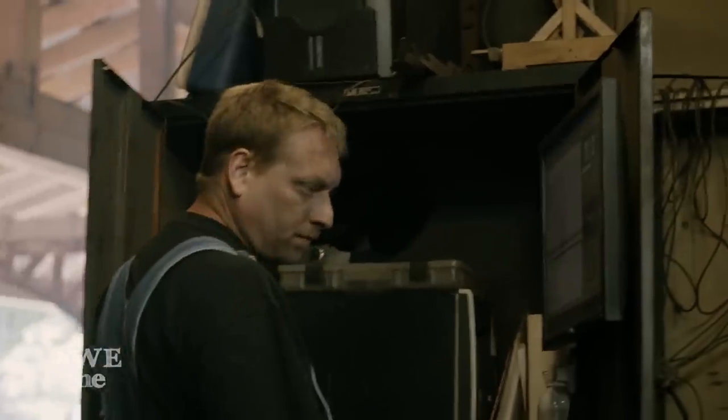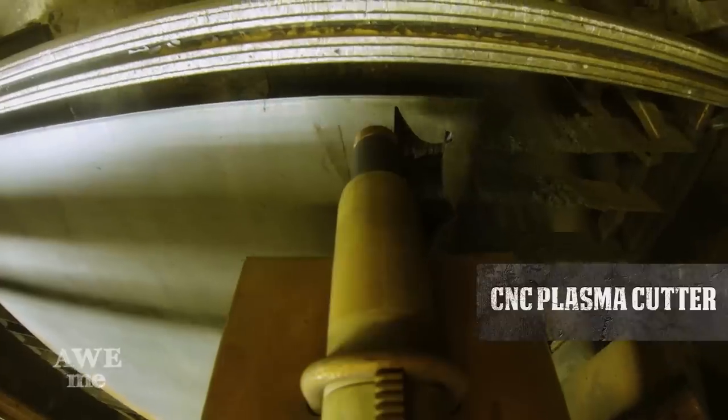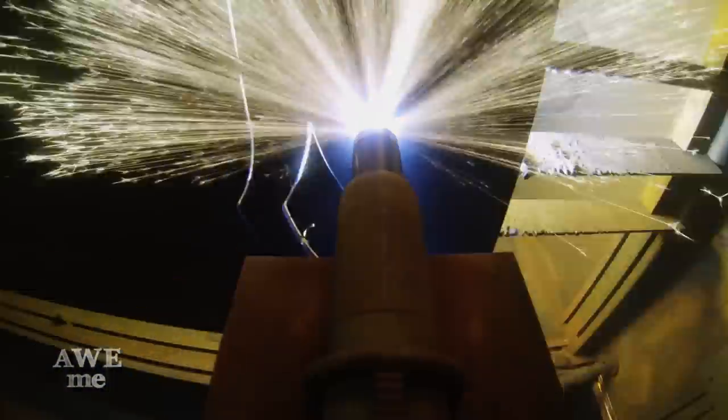John uploads the template into the CNC plasma cutter in order to get the most precise cut. The advantage of using the CNC is that it's going to be perfect, save a lot of time on the cleanup. It just allows us to go the extra mile in a short period of time.